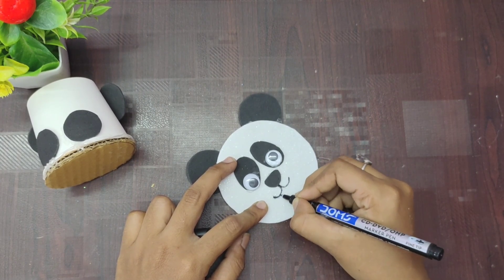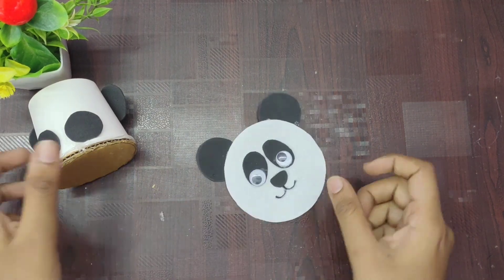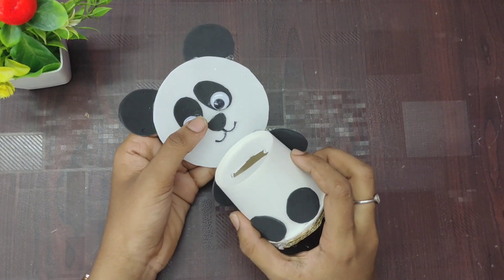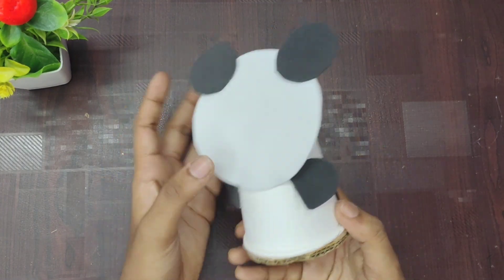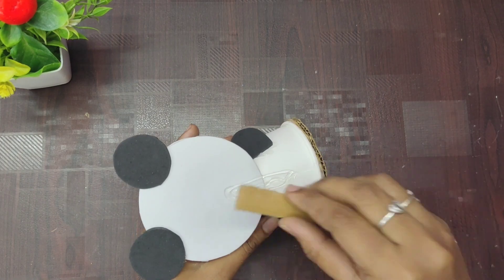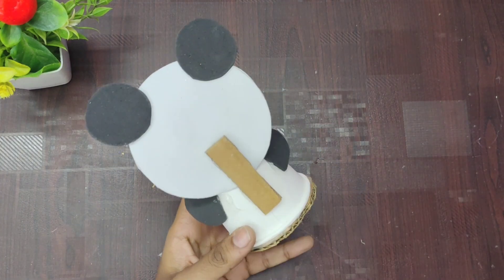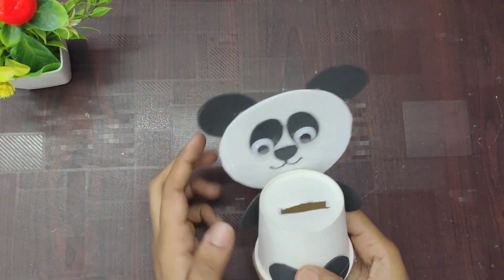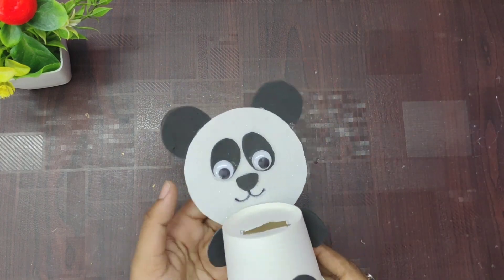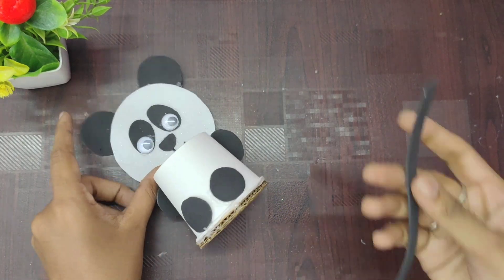We're going to make a piece of paper. It's good to make a piece of paper. Now you can see that it is a cute one — a panda!